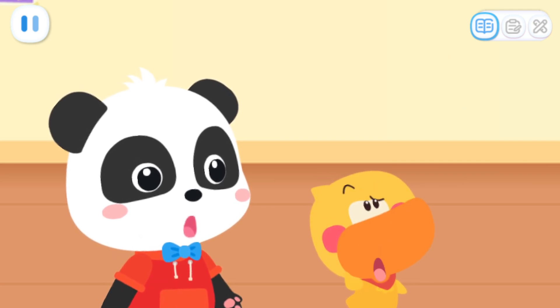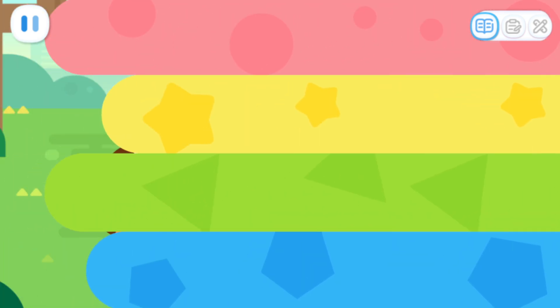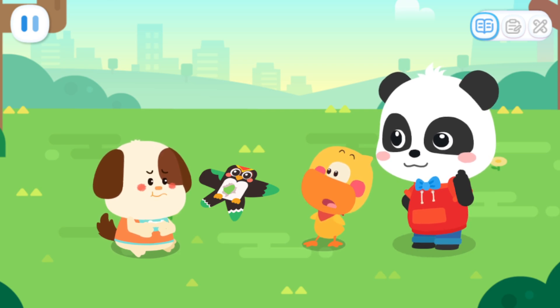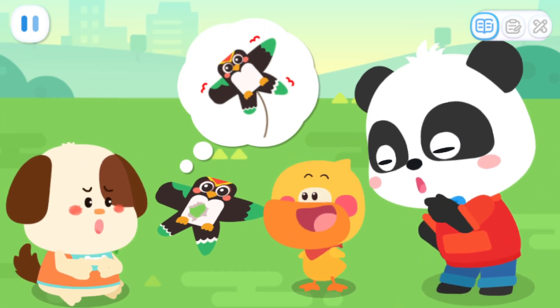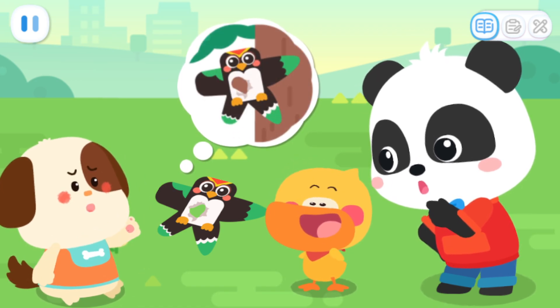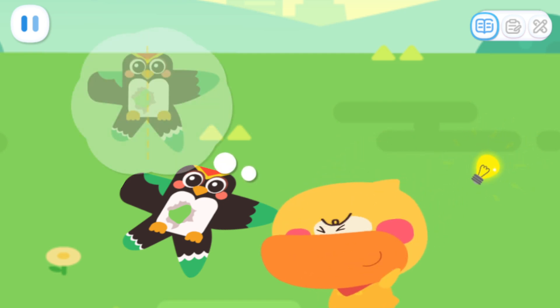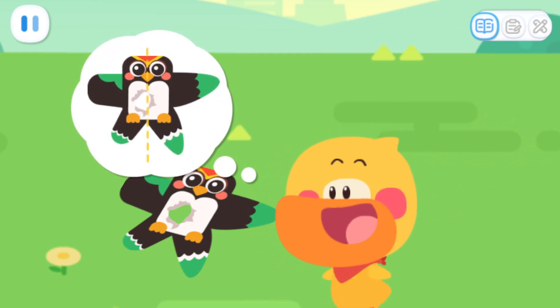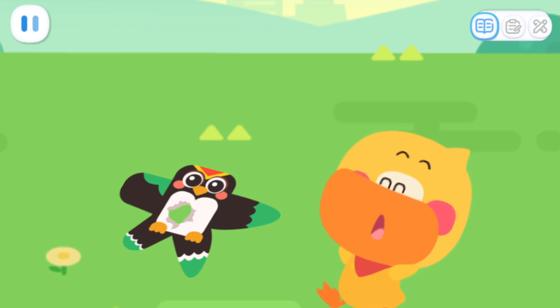My kite! What happened? Let's go and have a look! Rocky, why is your kite broken? My kite went off balance. It got caught on a branch. I know why — your kite is not symmetrical. Miss Maymay said that kites are designed to be symmetrical in order to fly high and steady.